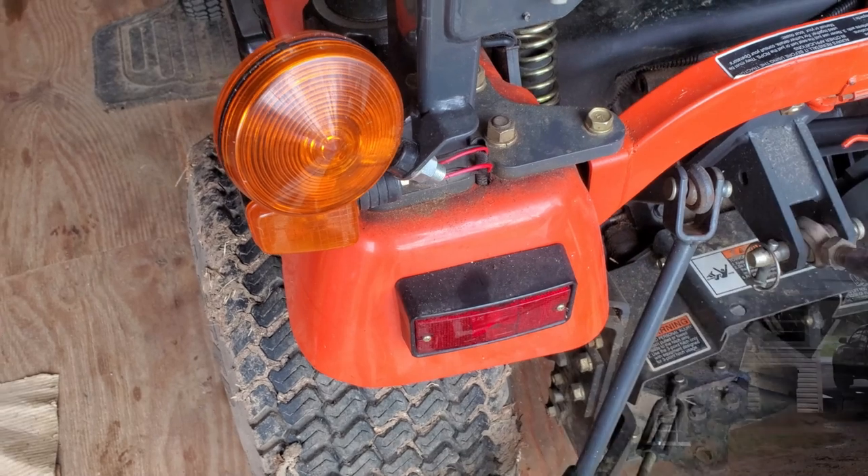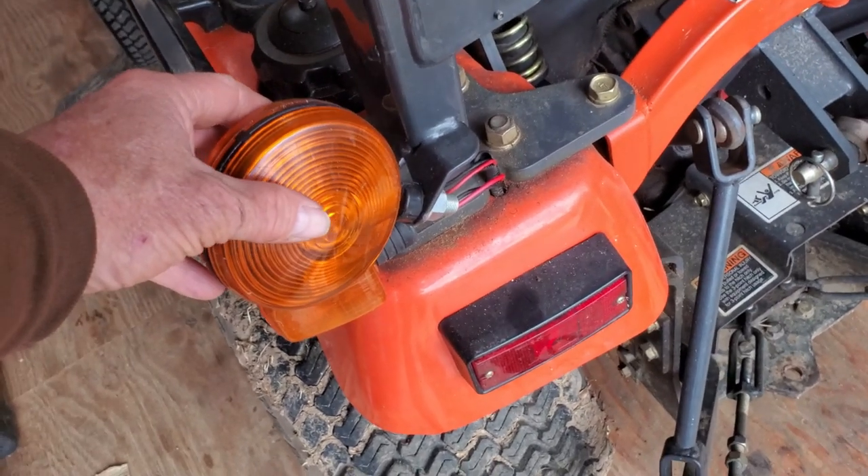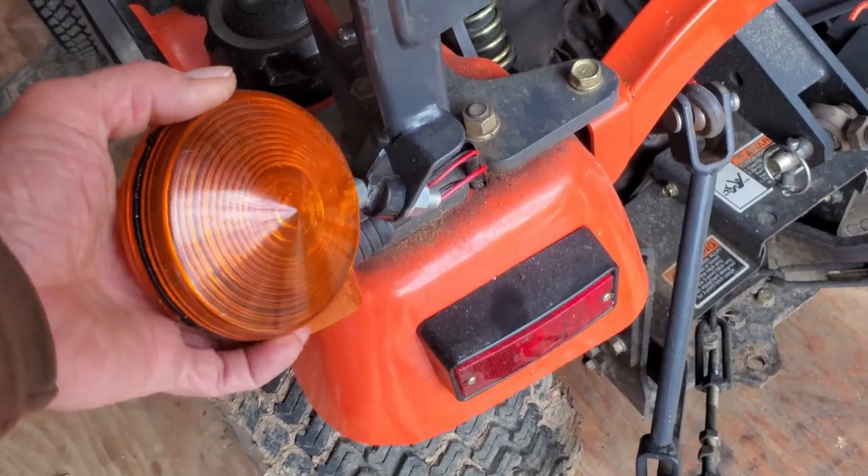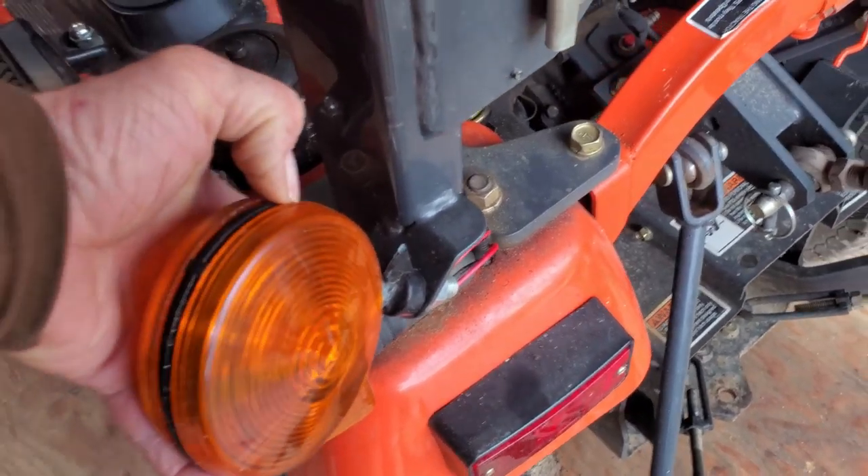Hey everyone, welcome back to the Iron Oak Sawmill. Still no beard yet, it's coming though. Today's project, the old Kubota here needs a little work. This is what happens when you back into the catalpa burl that's out here in the yard when you're moving logs — things got a little tight and busted the light off the tractor here.